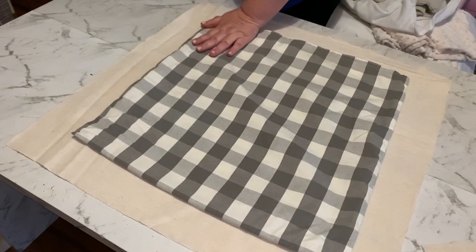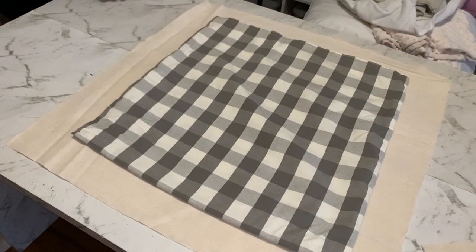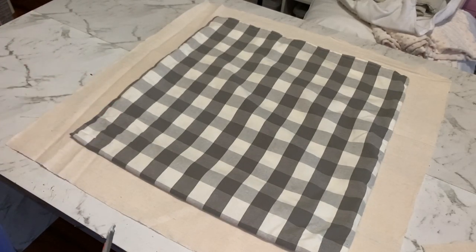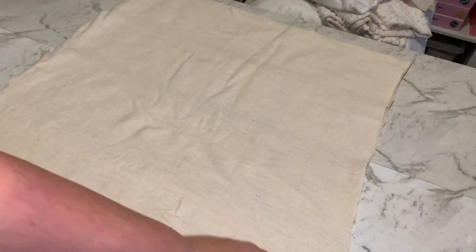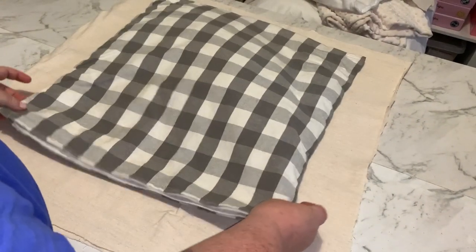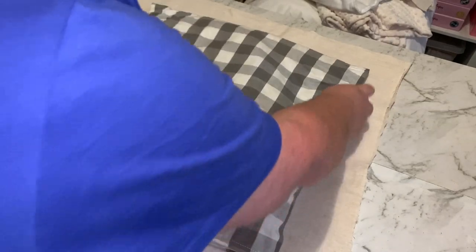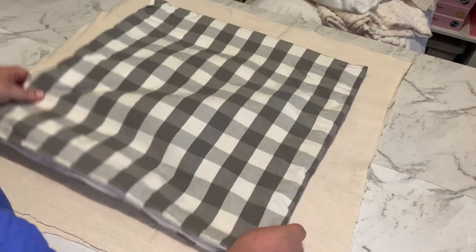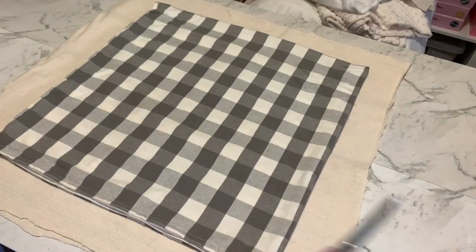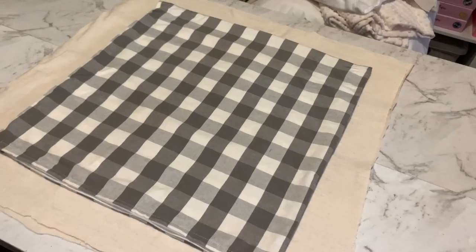You want four pieces this size because I'm making two pillows, so we need two for each pillow. Working on the first pillow — I've got my two sheets of drop cloth on top of each other, and I'm going to lay the pillow slip on top as a guide, roughly in the middle. Then we're going to cut off each of the corners first.